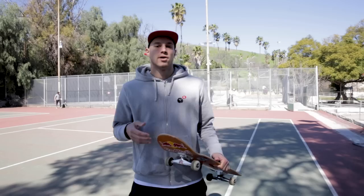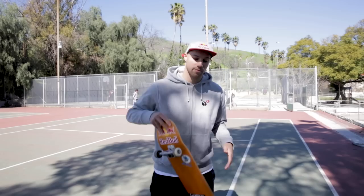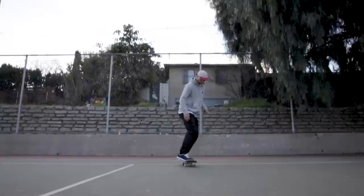When I do frontside flip, I pop my board, flip it halfway, catch it and turn the rest in the air. However, when I learned frontside flip, I would pop my board, flip it halfway, but instead of turning it in the air, I would catch it on the nose and pivot.